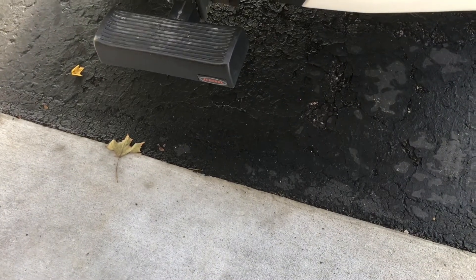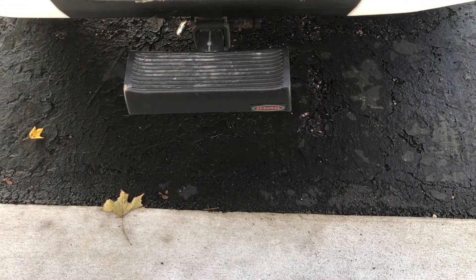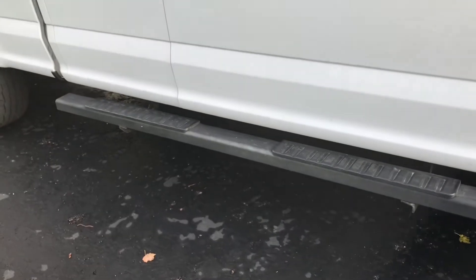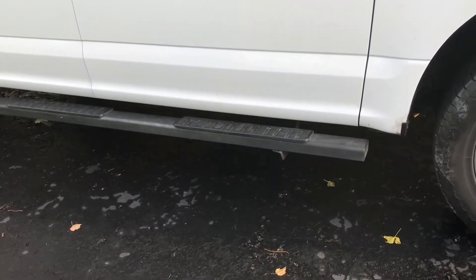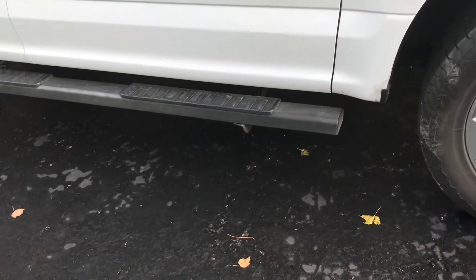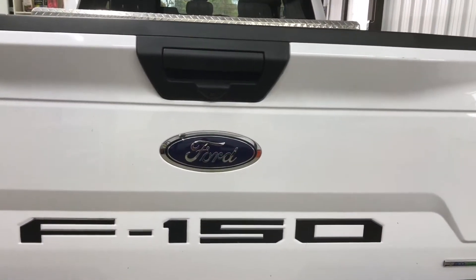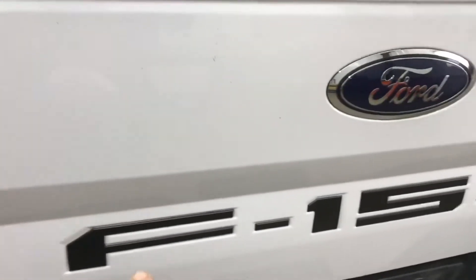I put a bumper step that goes in the receiver hitch there on the bumper — makes it a lot easier to get into anything in the bed of the truck. I also put running boards on the sides, which makes it really easy to get up into the truck, because I'm not a very tall guy. I also have a toolbox on the back for all my tools, and I put vinyl letters and numbers on the tailgate.